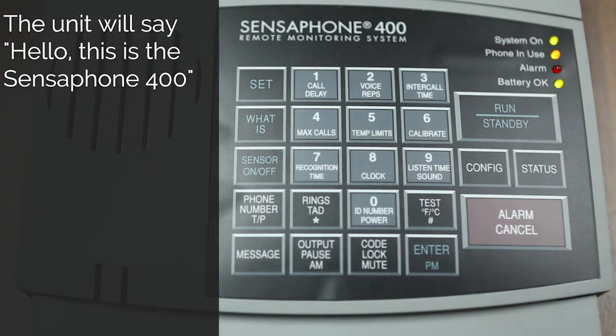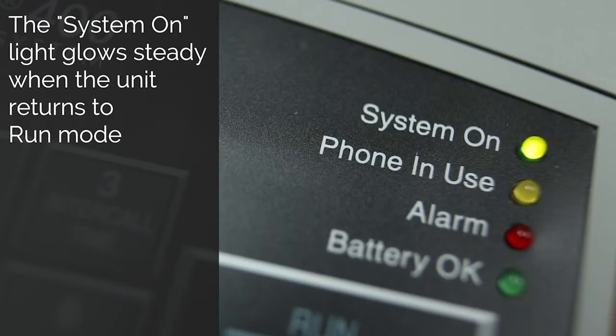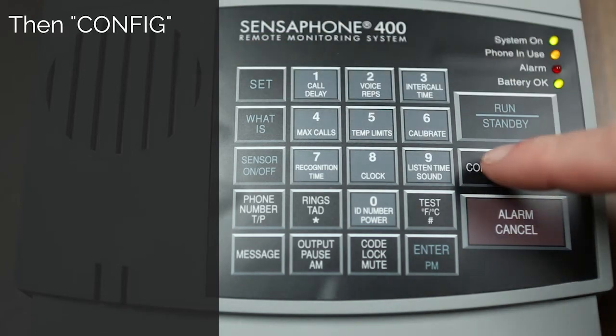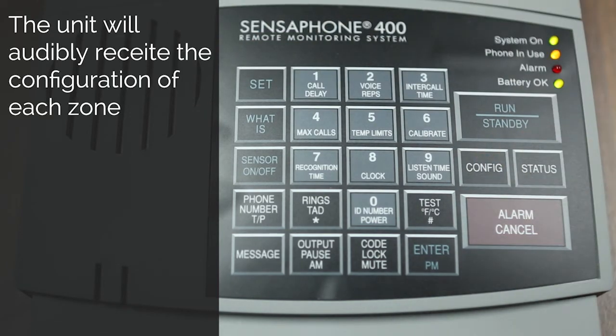Hello, this is the Sensaphone 400. Zone 1: temperature. Zone 2: temperature. Zone 3: normally open. Zone 4: normally open.